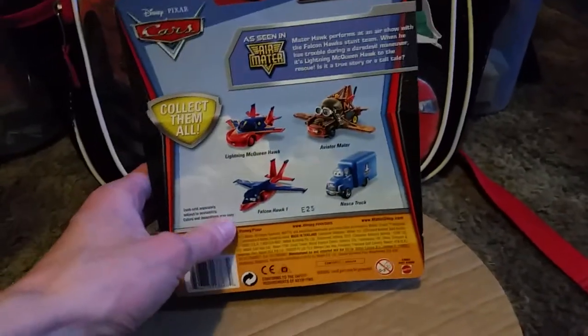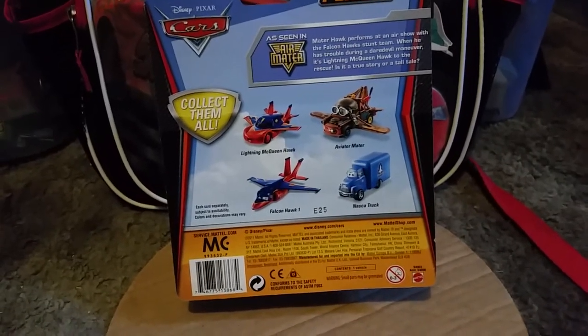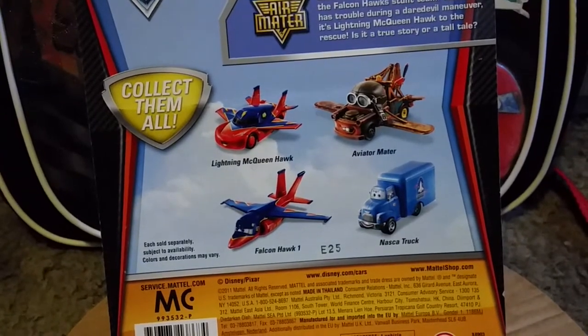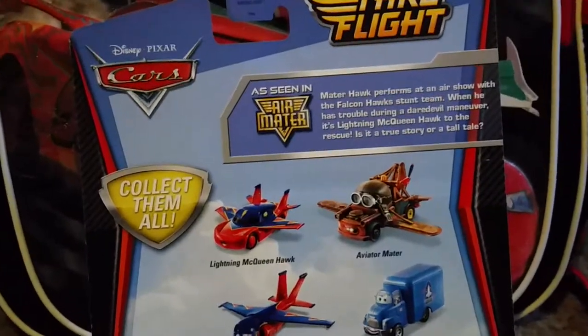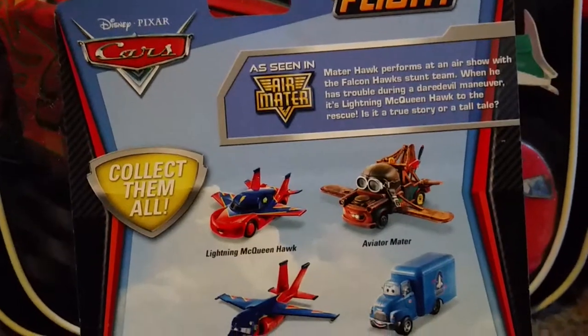The back shows you other vehicles like Lightning McQueen Hawk, Aviator Mater, Falcon Hawk 1, and Nazca Truck, and has a description on the back if you want to pause and read.